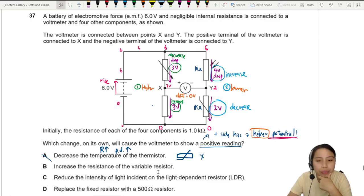Option B: increase the resistance of the variable resistor. The variable resistor is on this side, and increasing it would increase the drop — but we need it to decrease. So this doesn't work either.